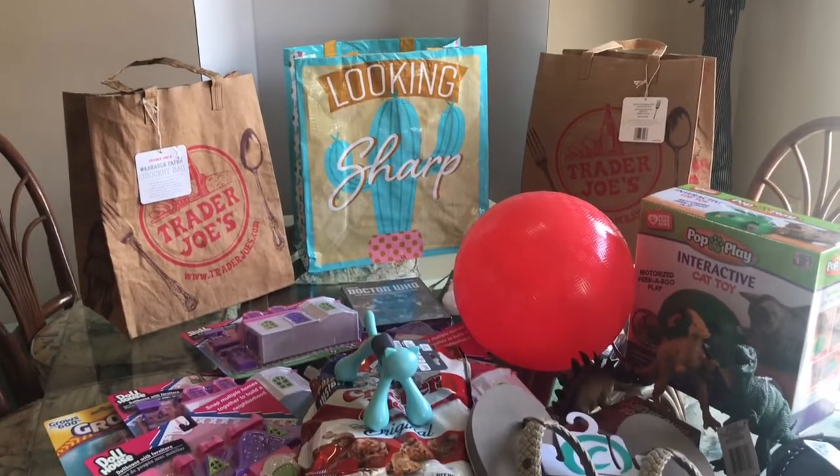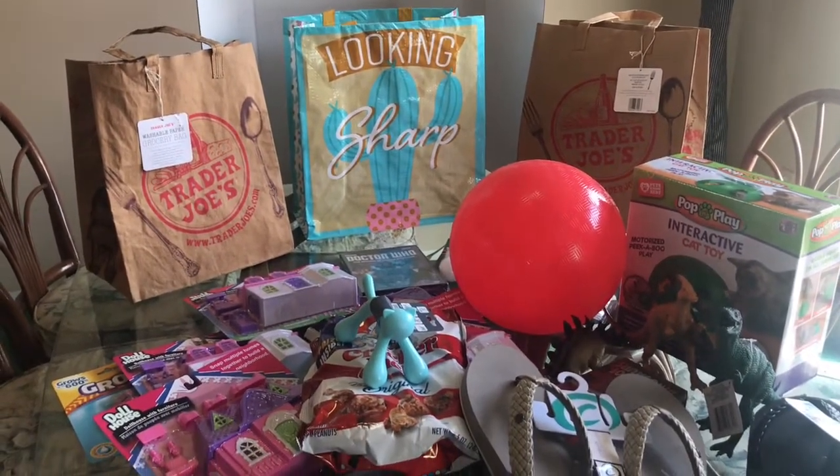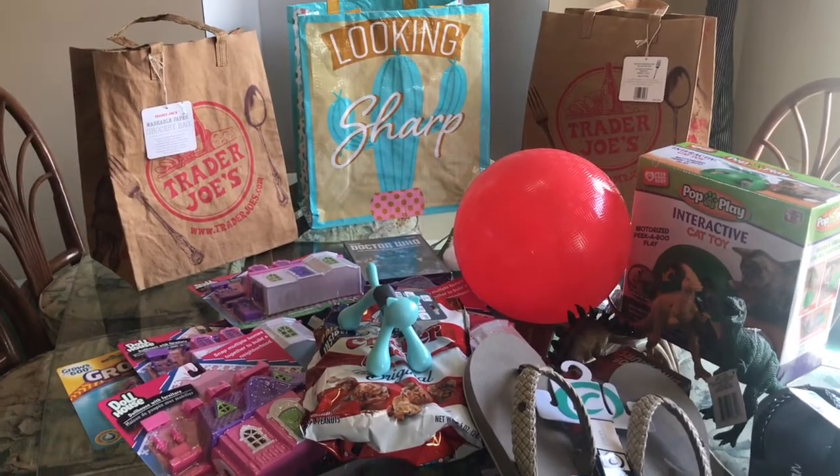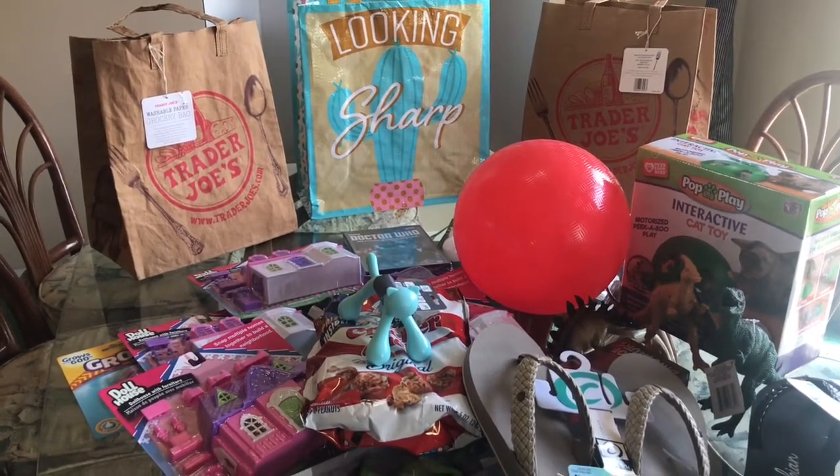So that's it — my haul from Dollar Tree, Five Below, and Bed Bath and Beyond. Thanks for watching everyone; I hope you have a great day and happy shopping. Talk to you next time, bye!